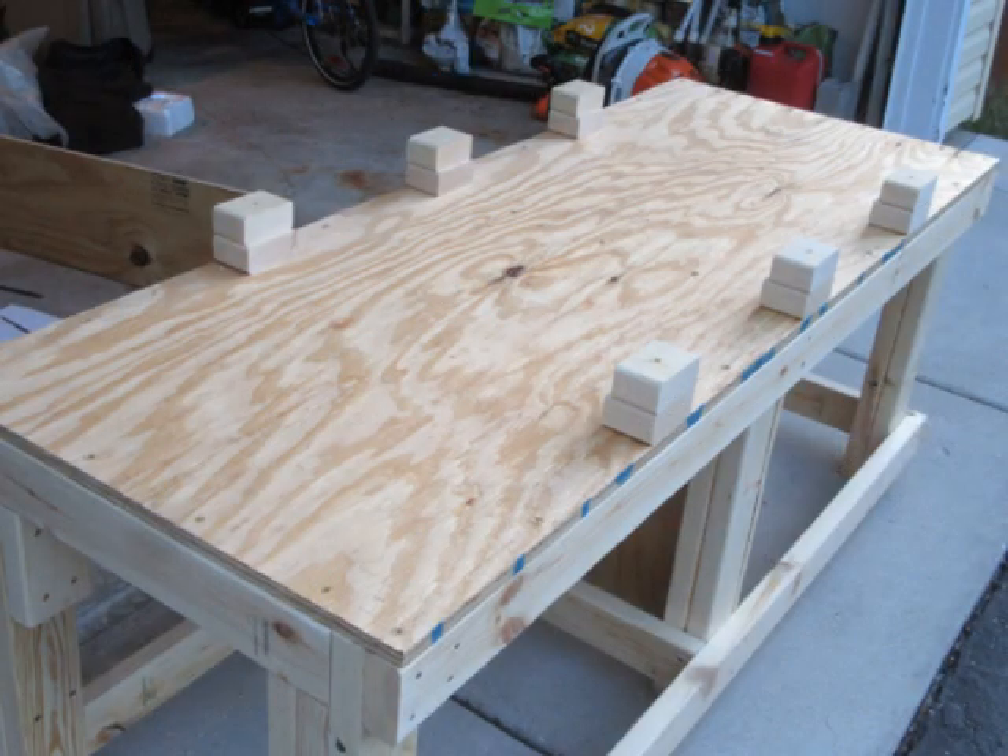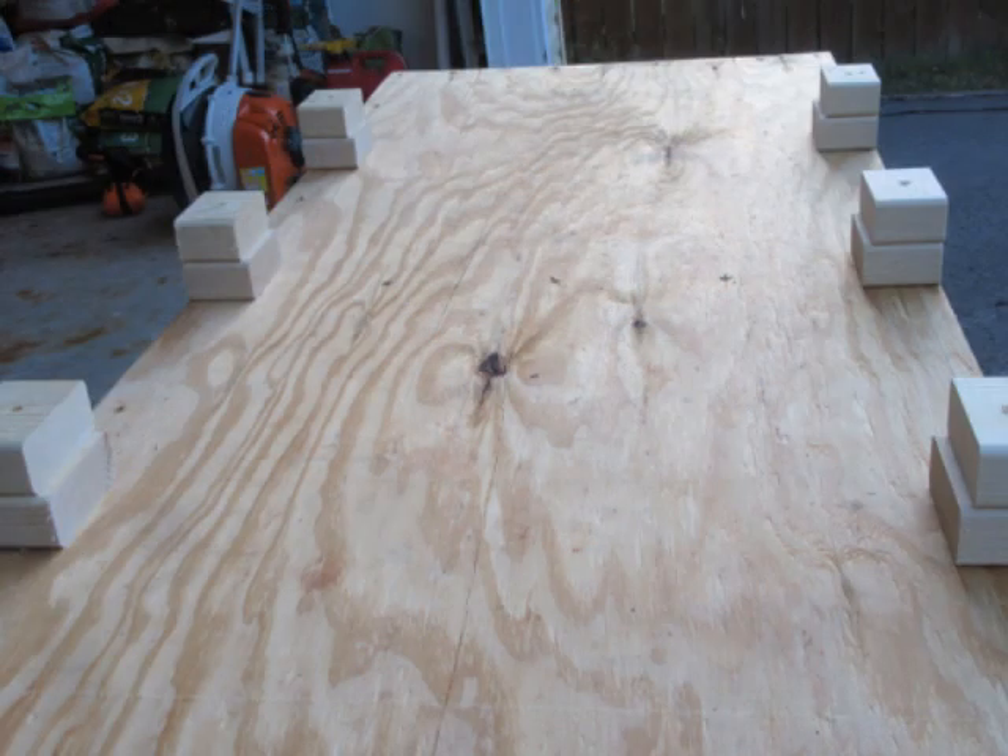The trough will not be screwed down — there's no way to do that without puncturing it. Instead I'm taking advantage of the three stiffening corrugations on each of the long sides of the trough by putting in 2x4 pieces screwed into the tabletop and terraced back a little to account for the way the sides slope outward. This way I can just set the trough down and it won't be able to slide around, but I can still lift the trough off easily if I need to.